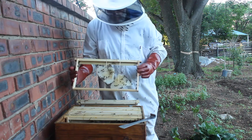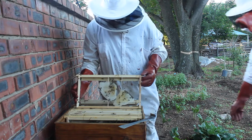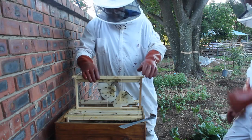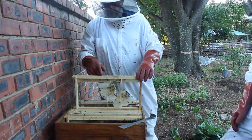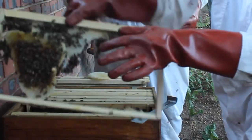One of the things I learned quite recently is you have to center your comb in the frame when you do the removal. See here, this comb is also not great — it's pretty skewed.